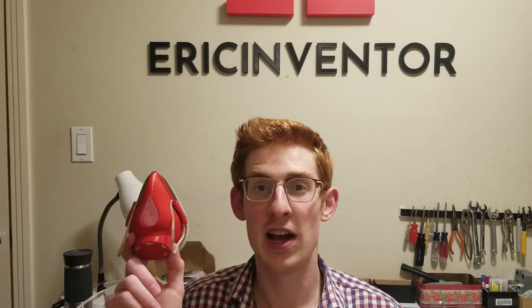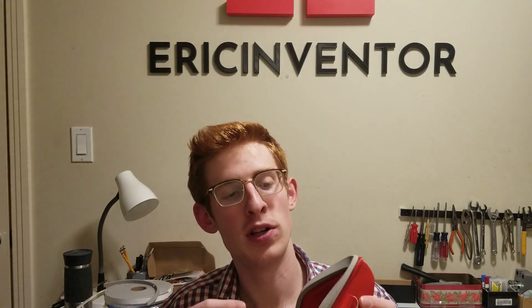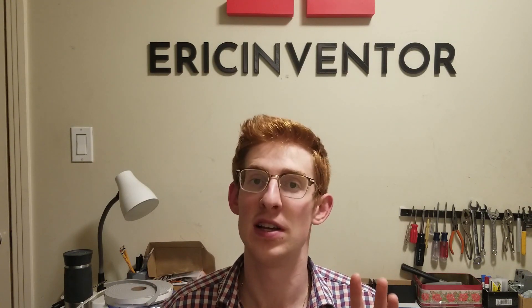Alright guys, that's my review of the NanoHack 2.0. Be sure to download the files on the Thingiverse link in the description. It has all the parts as well as the print settings for printing this in regular PLA and the fancy copper-infused Plactive filament.